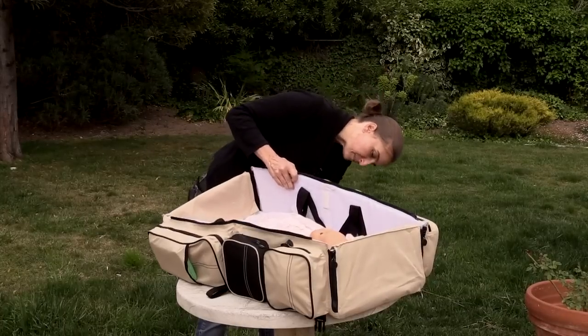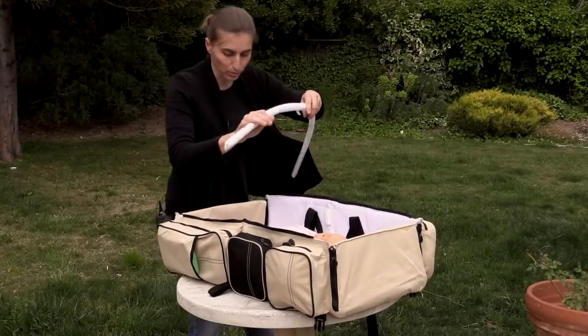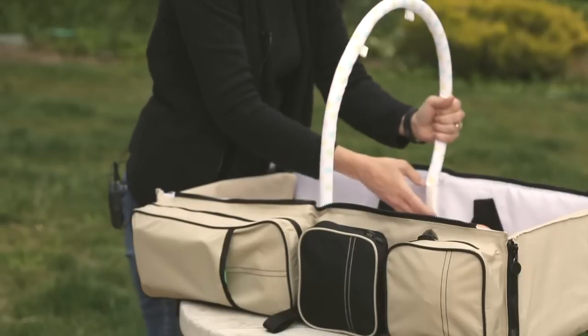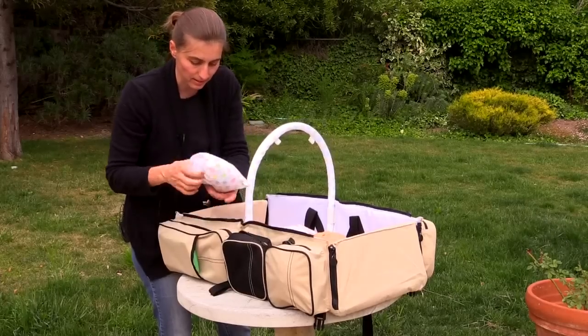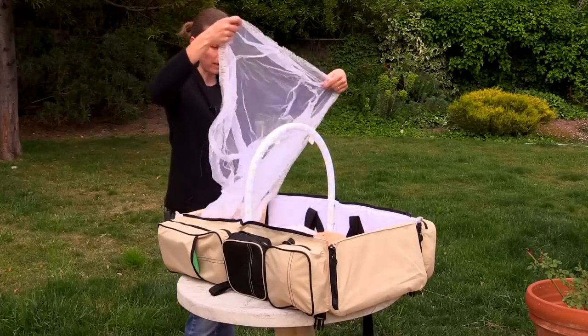There's this great net which you can put over it if you want, just to let the baby rest if she's sleeping. You can put this inside here, and then this little slot here carries this lovely mosquito net, which fits right over the bag.